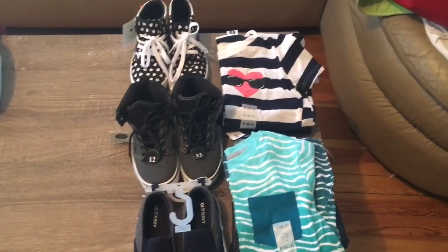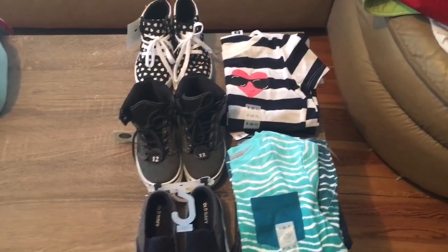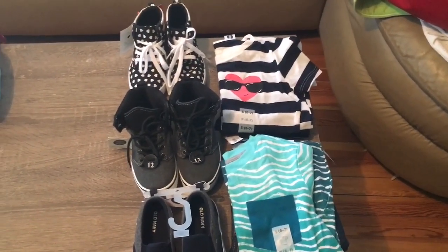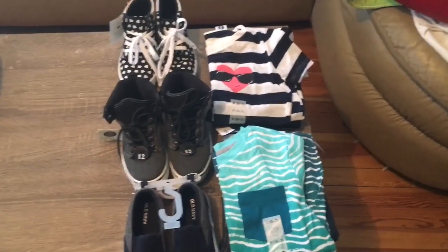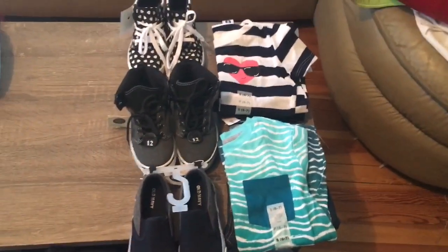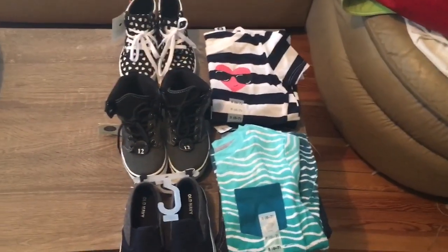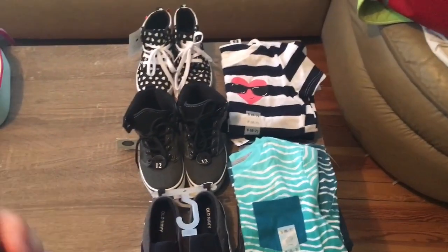So they have a ton of clothes sitting in their drawers right now that have maybe been worn once or not at all, and they're ready for back to school. I don't want to go dig all those out because I can't even remember exactly what I bought — maybe I'll insert a picture after this clip. But let me show you what I bought them specifically for back to school.